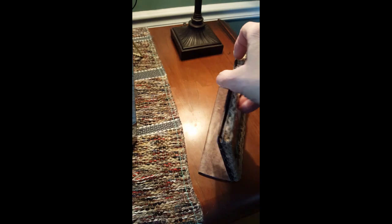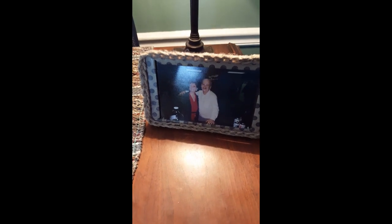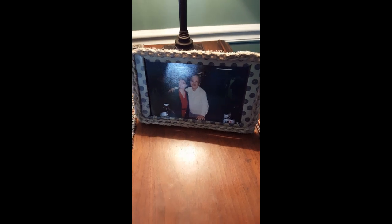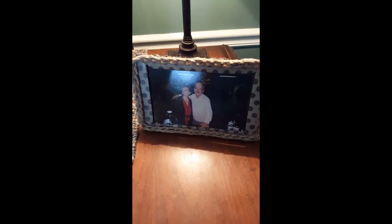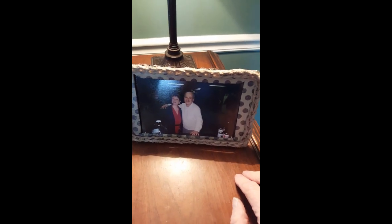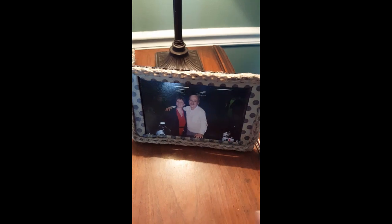It stands up all by its lonesome. So there it is, that beautiful picture frame. You can do it too. All you need is some imagination. Watch a couple of YouTube videos — there are some good crafting videos out there. Get an idea of what to do if you've never done it before. Get some scraps of paper or cloth — honestly, it doesn't matter. And make yourself a picture frame. It's awesome! Look, animal print on the back!